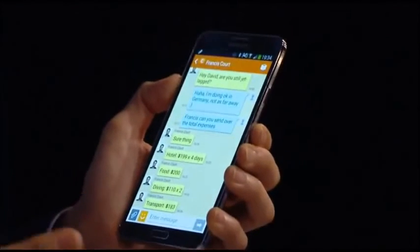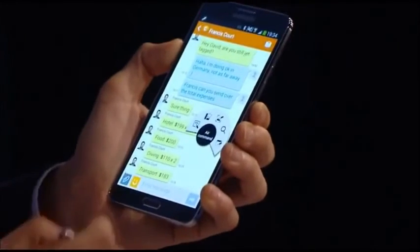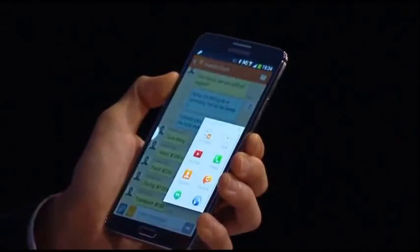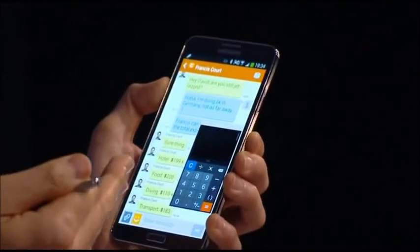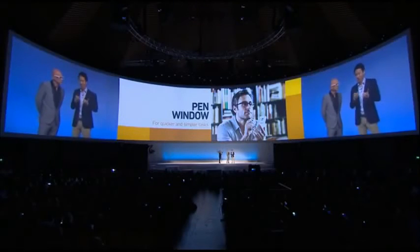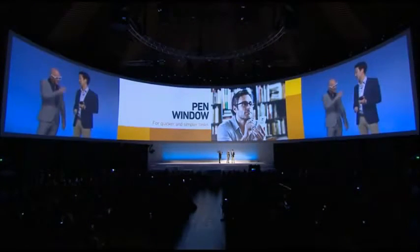Pen Window is great when you're doing something on the phone and quickly need to access another application. In this situation I need a calculator. All I do is launch Air Command, select Pen Window, draw a box on the screen the size I want, click calculator, and I can do all the calculations right there. I can send the total and I did not have to switch apps. You draw a box sized for whatever application you want, and you can still see the other app in the same frame.